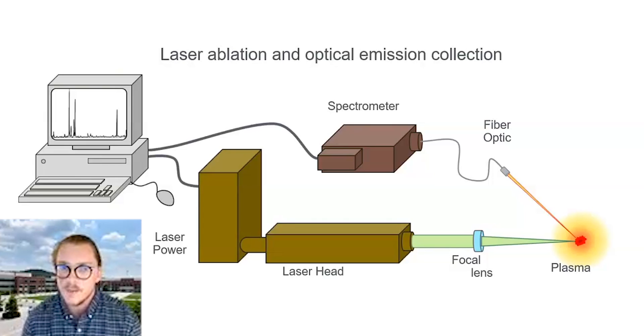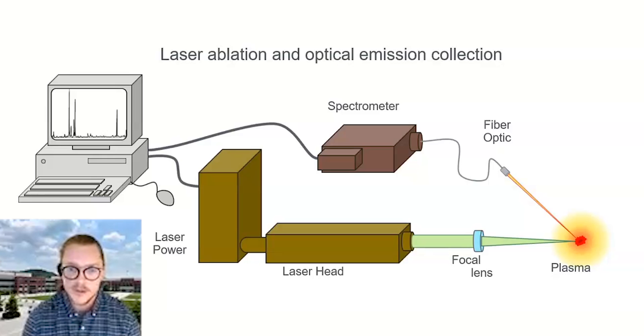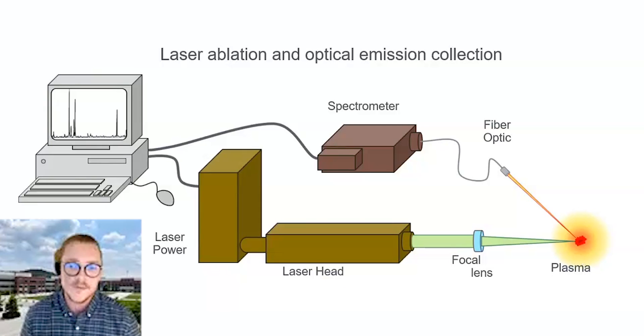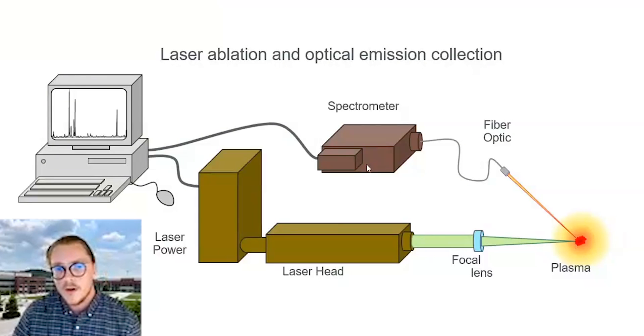Laser-induced breakdown spectroscopy is a form of optical spectroscopy, so it has a lot of the same benefits Amanda mentioned. However, it is a little bit different than Raman or UV-Vis — it's a little bit less mature, and that means there's a bit more challenge putting it in line on a system. The way LIBS works is you pulse a high-energy laser onto a focal point of a sample or gas space. The energy density is so great that it actually ablates the material and forms a microplasma. As that plasma returns to its ground state, it emits light you can capture through fiber optics to a spectrometer, giving you a characteristic elemental fingerprint of everything in that sample.